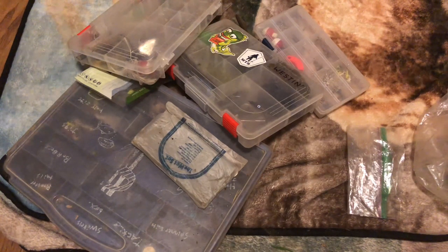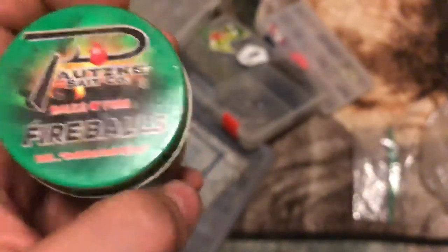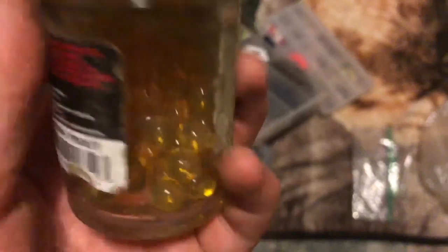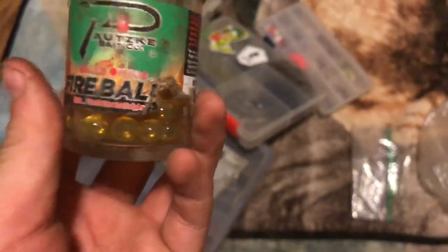I got some bait from a company I love - Potski Bait. Their bait is fire. These have to be their fireballs. These are their brown trout ones - they're not garlic scented, they're just brown trout eggs, obviously not actual trout eggs.